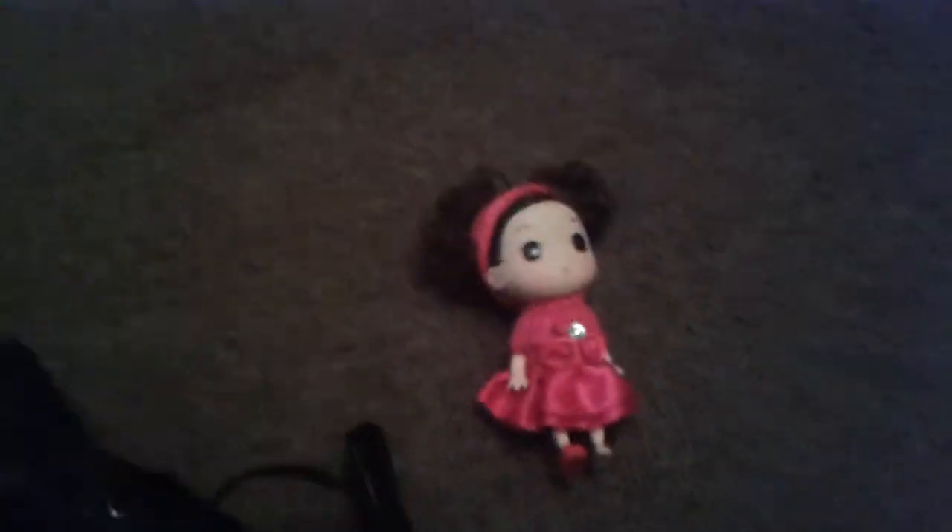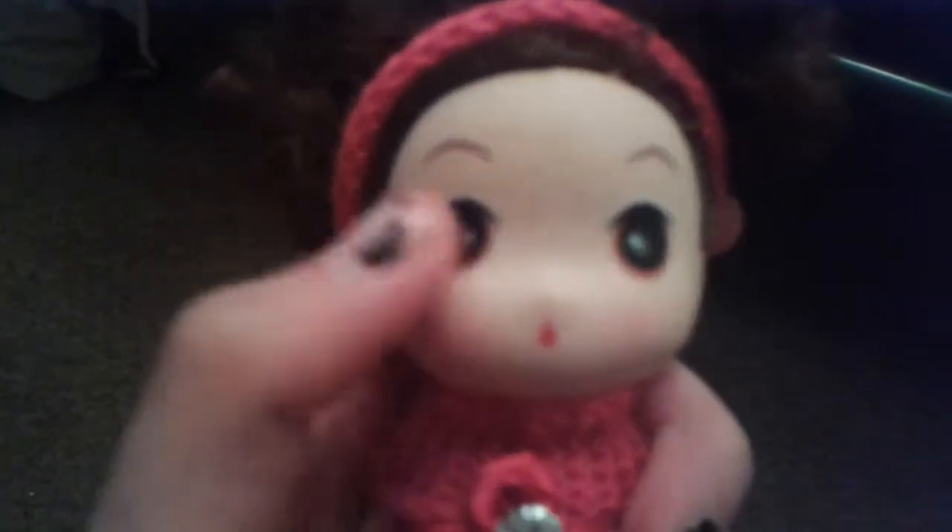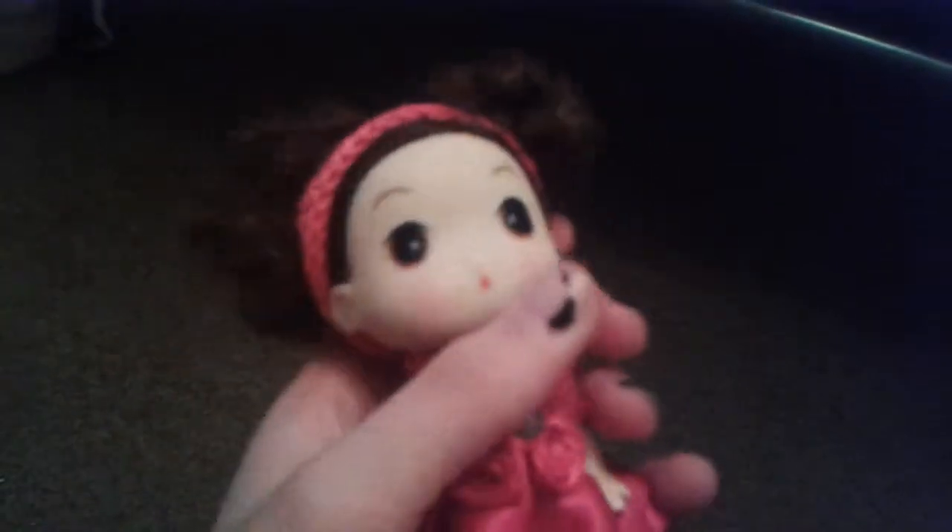This is the second doll. She's not as pretty as the first one, but she's still got quite nice material. Again, she's got black eyes and an open mouth expression. This doll's got a headband that's a pink knitted material, with two brown-haired bunches that are quite curly.